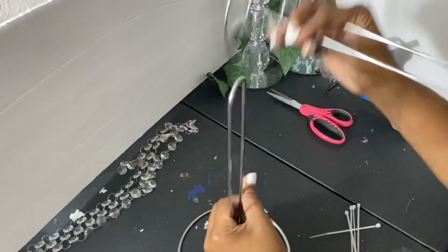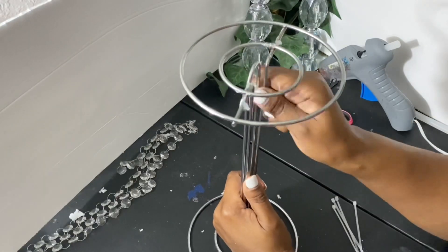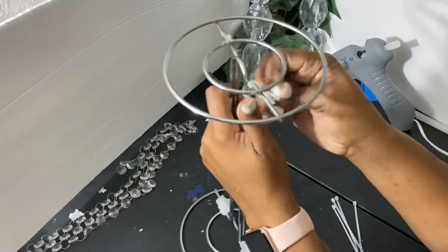The napkin rings come in a pack. What I'm going to do is flip one of the paper towel holders upside down and use the zip ties to secure it together.